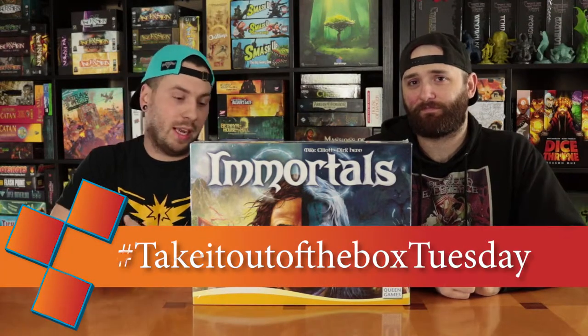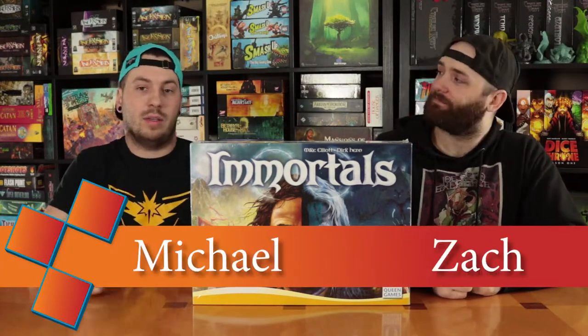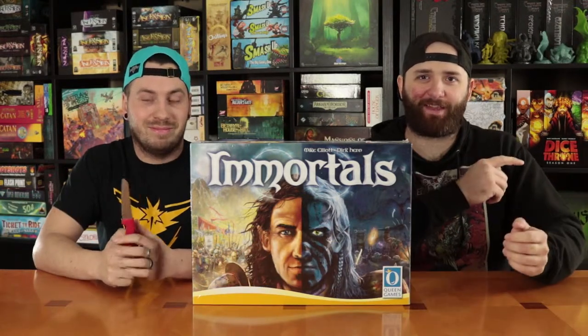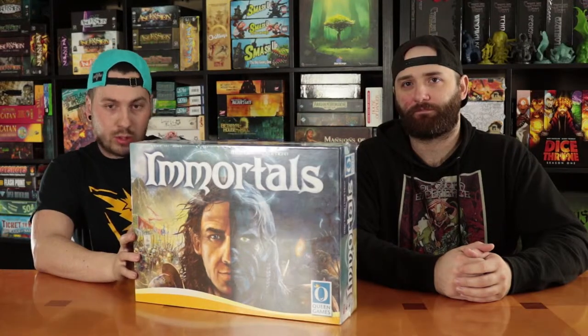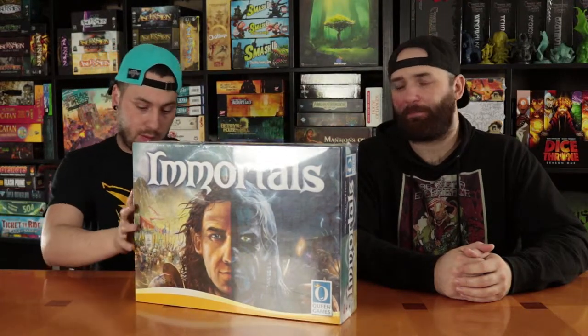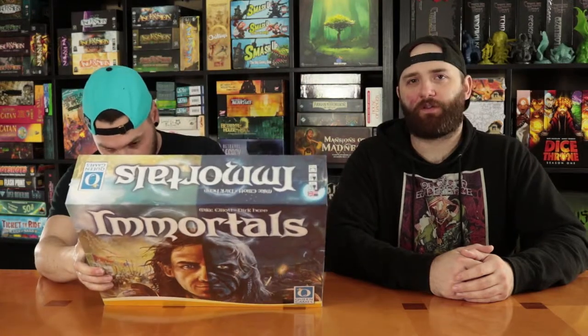We are back with another Take It Out of the Box Tuesday. Today we are opening up Immortals — seems like a cool game by Queen Games. The game is three to five players and it seems to be a very area-control type of game. We got this game for an awesome deal at our local game store. Make sure you support your local game stores because you can't play games in a Walmart. Local game stores are important. This game looks like it takes about two hours to play — it even says 120 minutes. It was made in Germany.